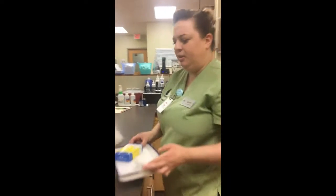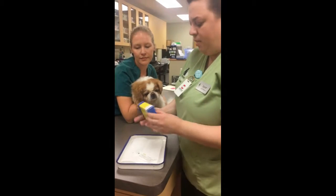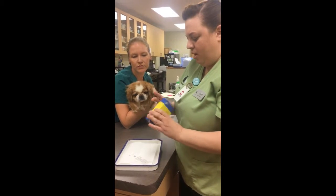So we have our tray of supplies here. We have our box of Schirmer ophthalmic strips.